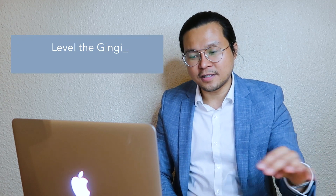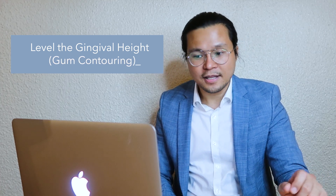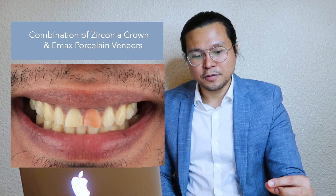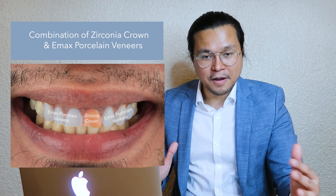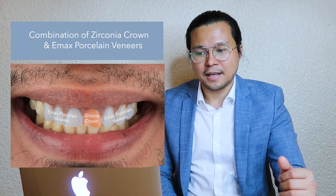After getting all the diagnostics, our plan is first to level the gingival height — a little bit of gum contouring to make sure it's even. It's not that really bad, but at least we can enhance it. This is a combination treatment. For the badly discolored tooth, I'm going to use a zirconia crown — the core would be zirconia. The rest of the teeth is actually an 8-unit ceramics — a combination of Emax and zirconia, layered with Emax — so it would look harmonious and the same.